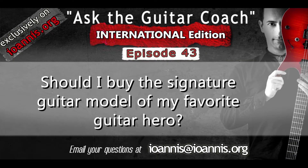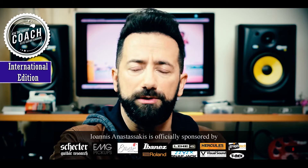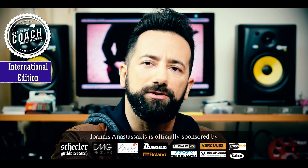The question is: I am thinking about buying a signature guitar from my favorite guitar player — is this a good idea? People have asked me about the John Petrucci guitars, about the Steve Morse signature model, about the Gast G signature model, about the Steve Vai — all kinds of different instruments. And even though I really enjoy most of those instruments, the answer is usually no.